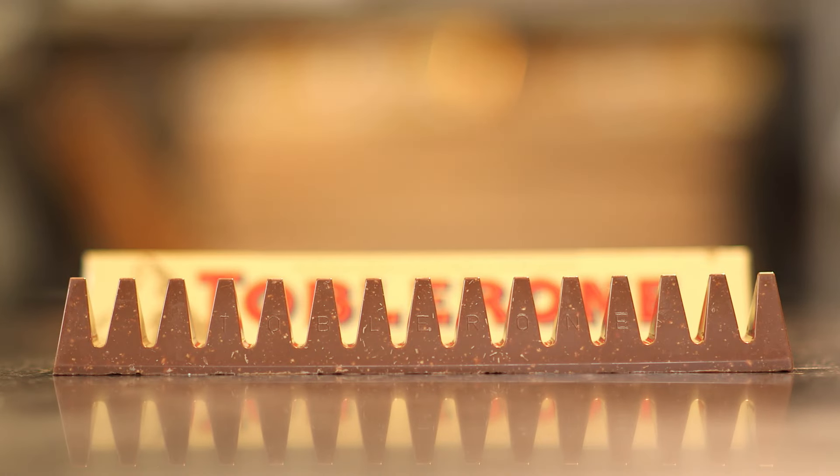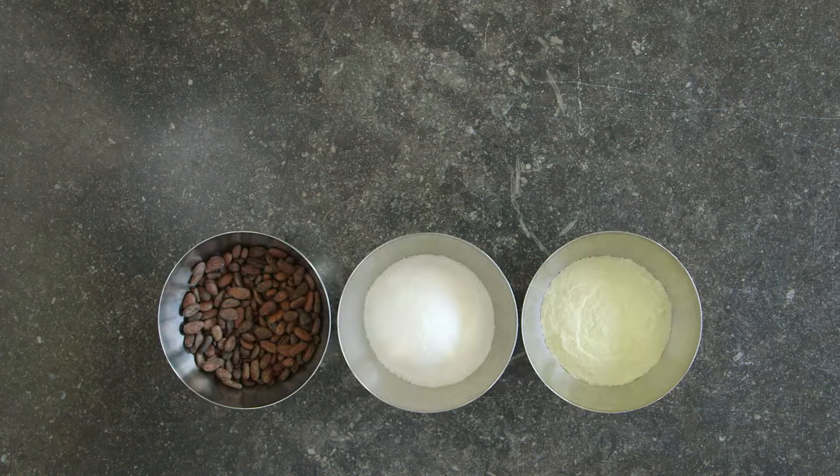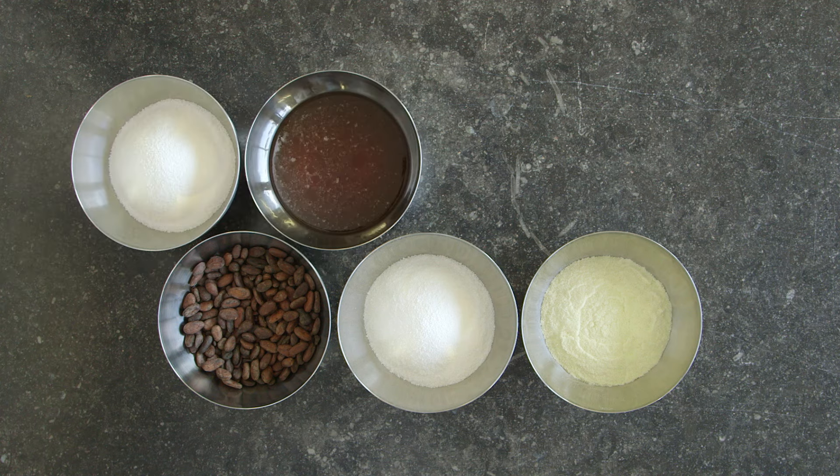You only really need three ingredients for Toblerone chocolate: cocoa beans, sugar and milk. But for the bit that makes Toblerone so unique — the nugget — you also need sugar, honey, egg white and almonds.